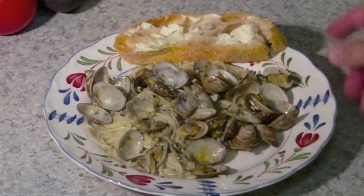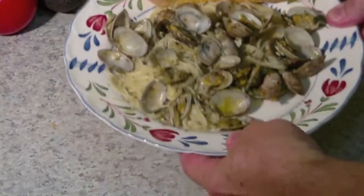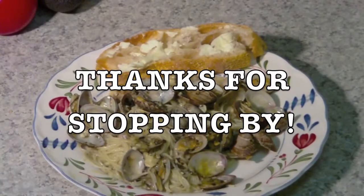Okay, there it is — served up with a buttered ciabatta. Isn't that beautiful? That's a beautiful piece of bread. There you have it. That's a beautiful meal. Thanks for coming by.